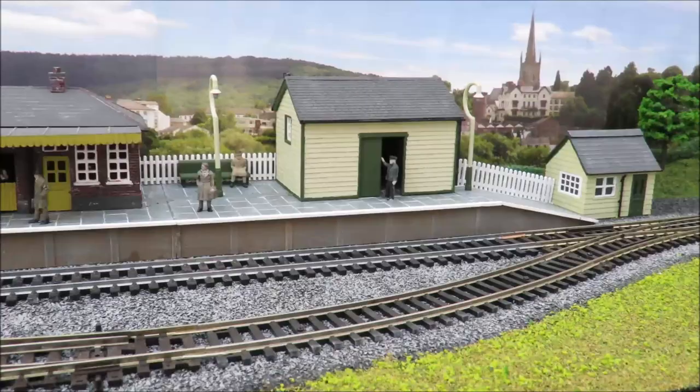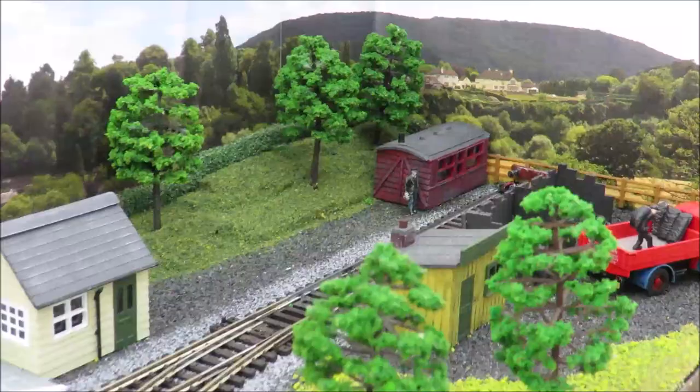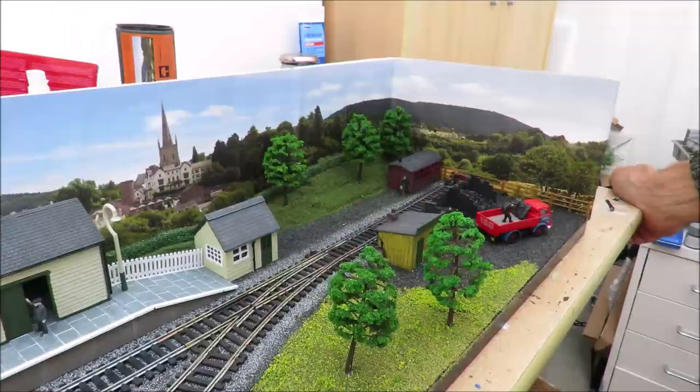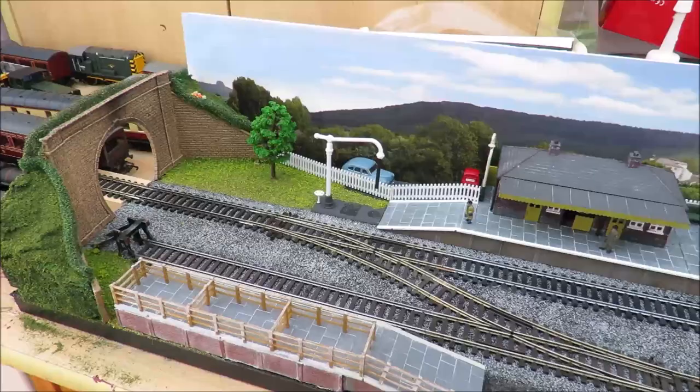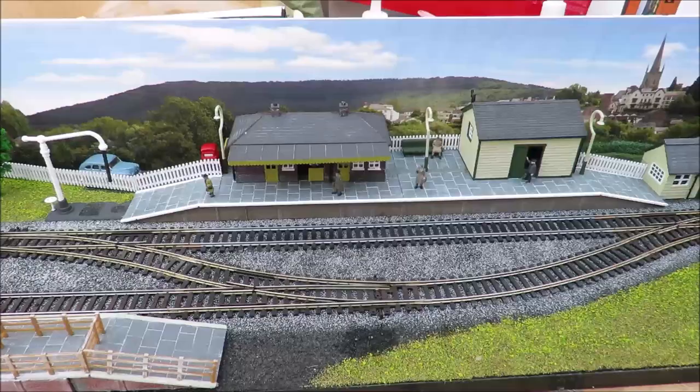It's pretty much done. I've added a fence at the end, I've got a coalman's truck, I've put a little grounded coach body in - you don't have to do that, any kind of shed will do. I've done some figures and will do a video at some point on how I painted them, and I've just added a car and a phone box to add some detail.